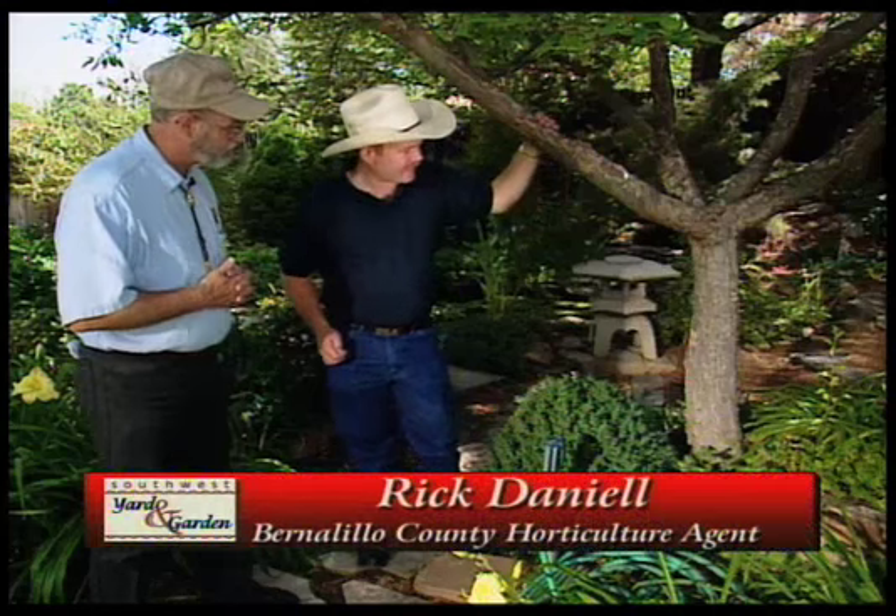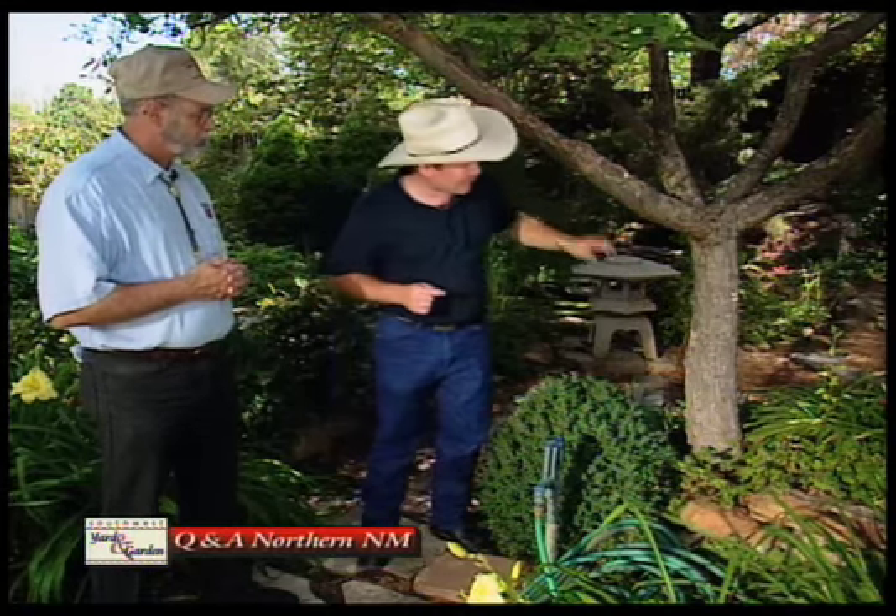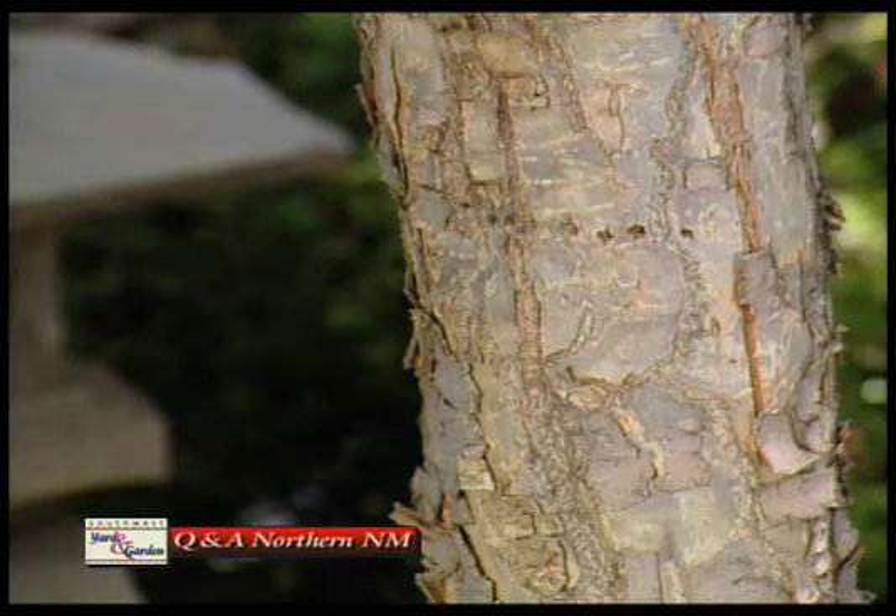What we're looking at today is that we've got some holes here. We get a lot of questions in the office from people who think they've got borers in their tree. Sometimes they do, but a lot of times the problem is caused from birds — this is caused from a yellow-breasted sapsucker.